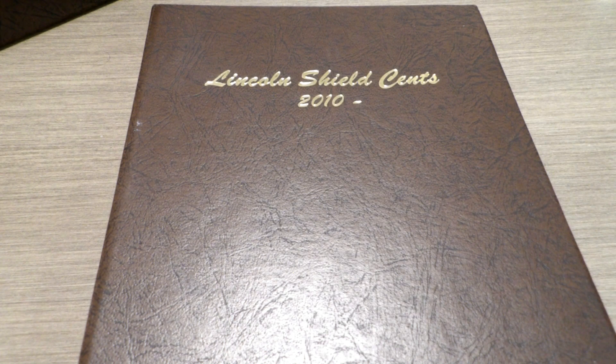I showed the 1909 to 2009 Dansco in the last video, so now I'm going to show the 2010 to current Lincoln Shield sets.